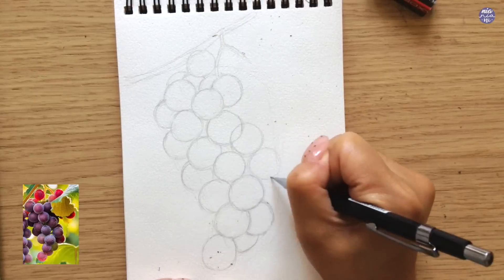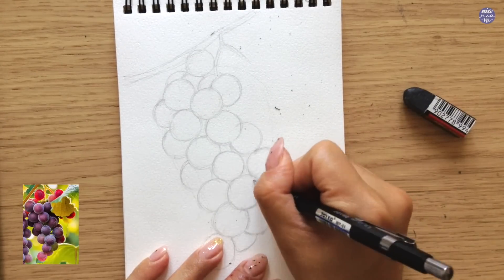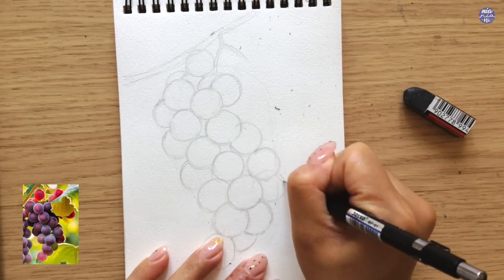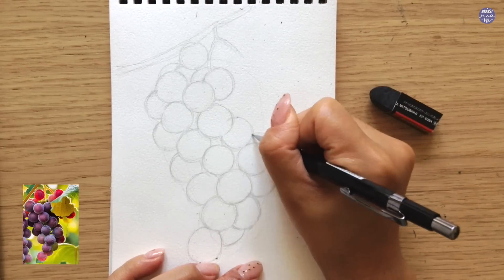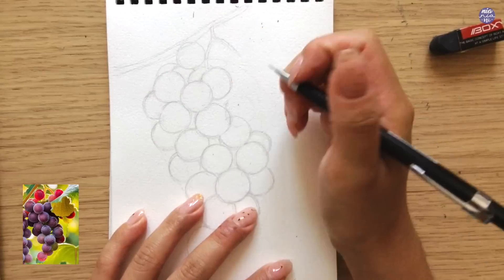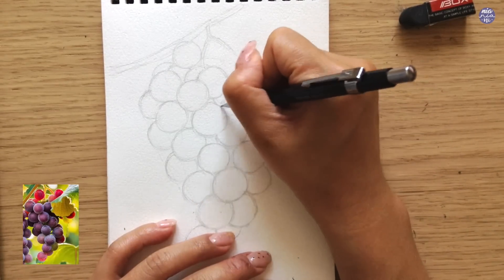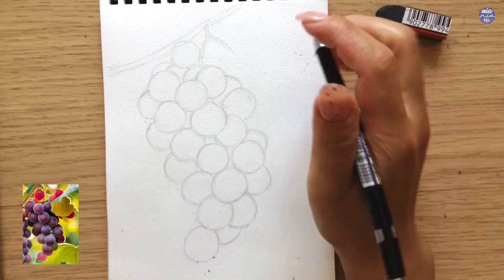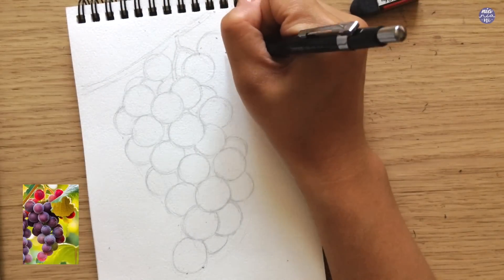To draw out the grapes which are overlapping each other, instead of just drawing part of the circle, I try to sketch the full circle instead, then erase the rest. This way the shape will be more round and accurate as we paint later. However, for some cases, if it's only a small portion of the grape that you can see, then I'll just draw the curve. It's mostly easier and more accurate though if you draw the whole circle.